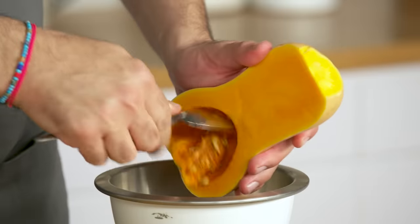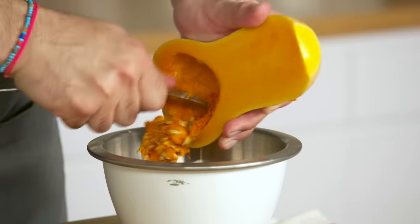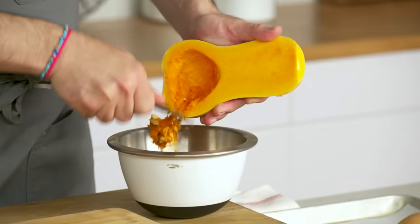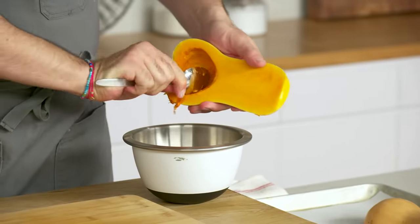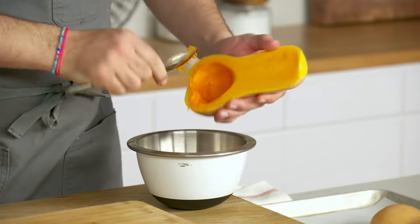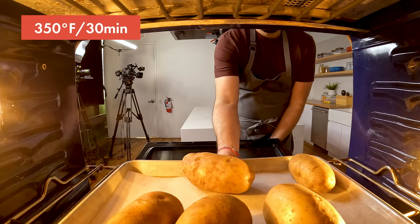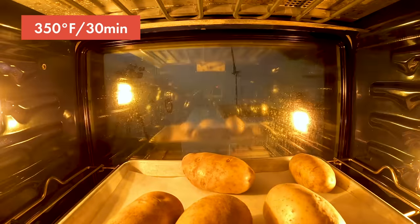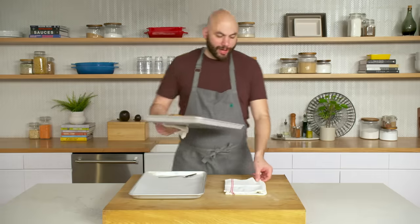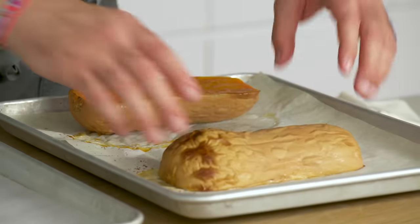We've got seeds in here that we're just going to take out. We'll place it face down on a tray and roast the squash flesh side down — the skin protects the flesh, so as it cooks it's going to get nice and tender. We'll throw it into the same oven with the potatoes. It's probably going to take 30 to 40 minutes depending on the squash. Our butternut squash is ready — nice and tender. You can see that it's cooked, still warm to the touch.